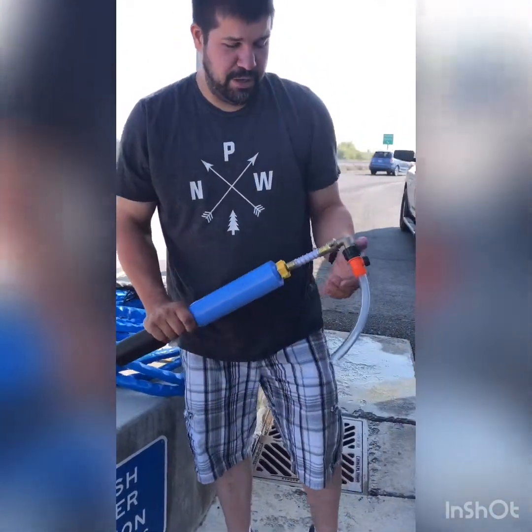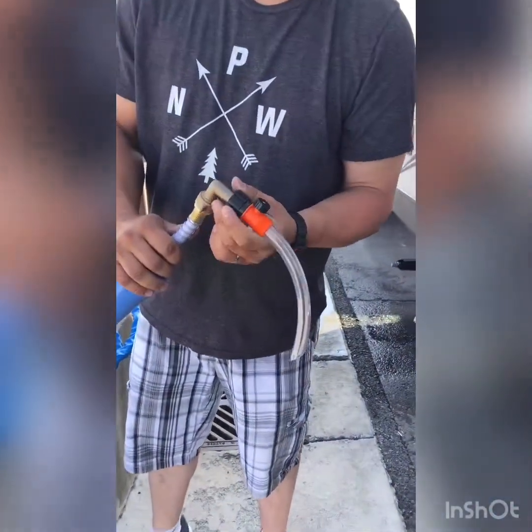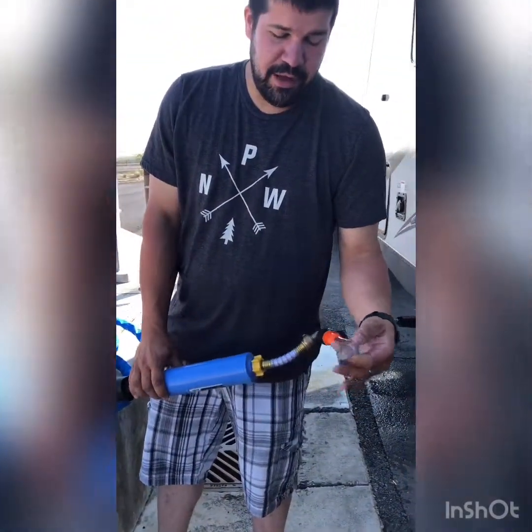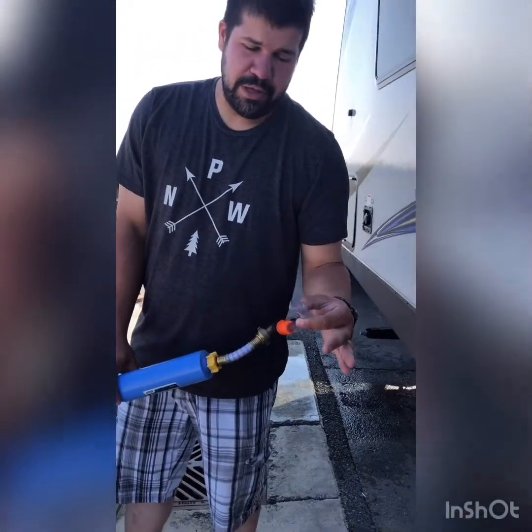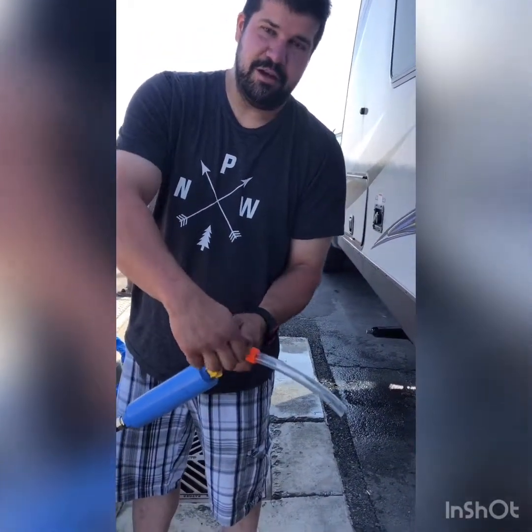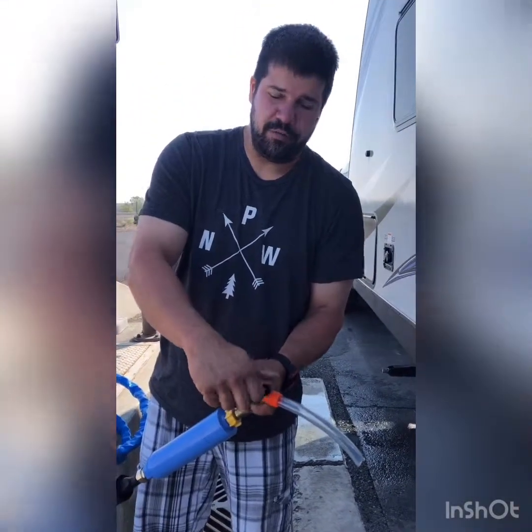Even though this is potable water, I'm still putting my water filter on. I always keep a 90-degree elbow on it, plus the flexible connection that comes with these Camco filters. I bought this fill valve at Camping World — the nice thing is it has an on/off button and an on/off valve right here.